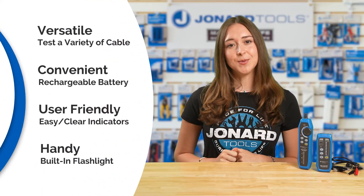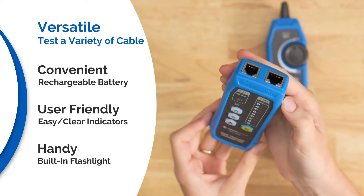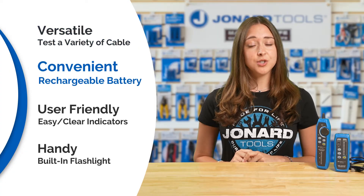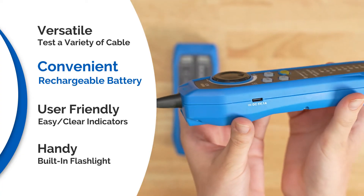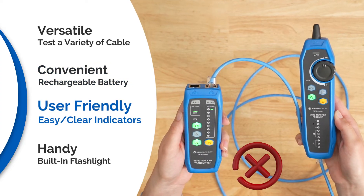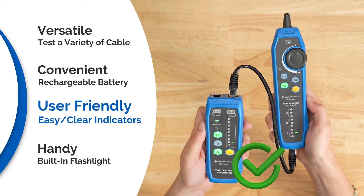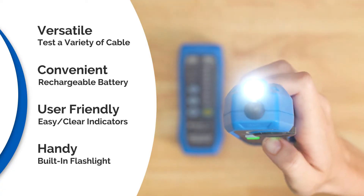Let's dive into the features that set this tool apart. It's versatile, so you can seamlessly test RJ45, RJ11, and RJ12 cables. It's got a rechargeable lithium-ion battery with USB-C charging to ensure you're always powered up and ready to go. It has built-in continuity and polarity testing to easily verify connections with clear LED indicators, and a convenient built-in flashlight for those low-light areas.